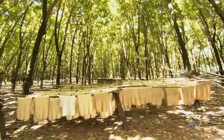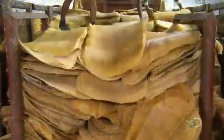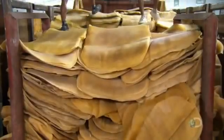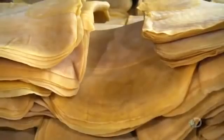They hang the rubber sheets to dry for about five hours. As they dry, the rubber thickens and becomes stronger, and the color darkens. The coagulated rubber sap has been transformed — in a few short steps, it's gone from a liquid to a solid.